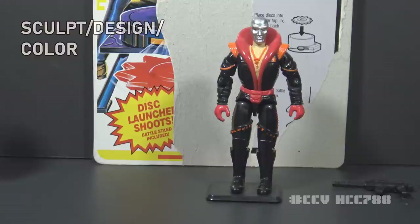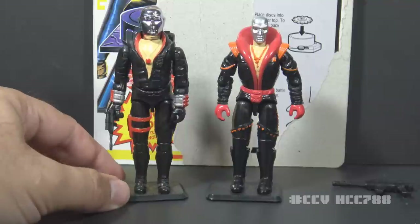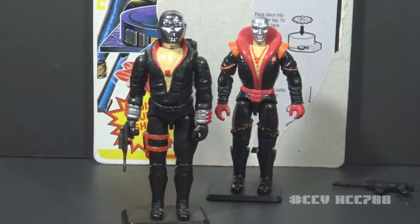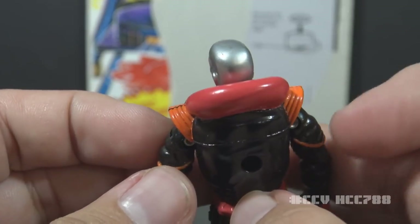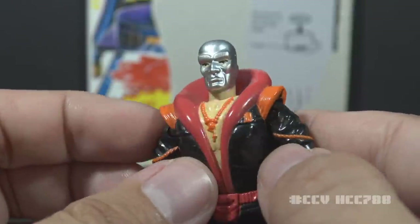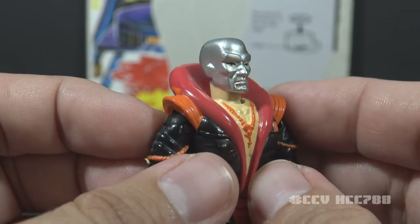Let's look at the sculpt, design, and color of Destro. It's impossible to talk about Destro without discussing the original figure, designed by Ron Rudat for Hasbro. Ron was inspired by The Man in the Iron Mask, and Hasbro used vacuum-metalized chrome to give the head a reflective, shiny surface. The first figure was so memorable that all later versions are measured against it. Looking at Destro's head on version 3, it is silver but looks painted — it is not chrome. Also, the neck is flesh tone, and having the mask stop at the jawline just doesn't look very good.